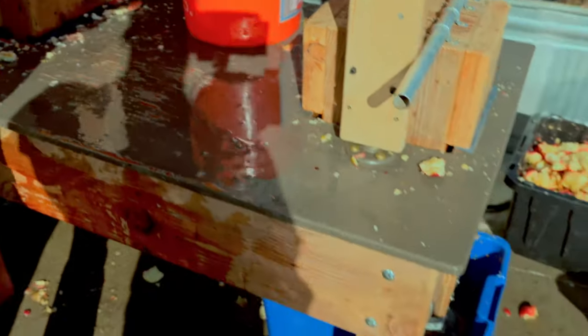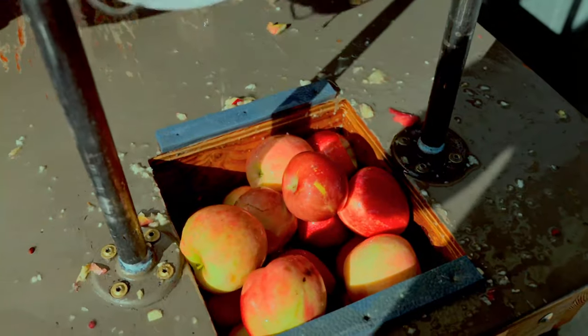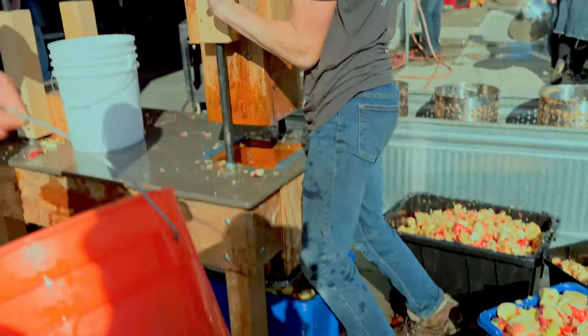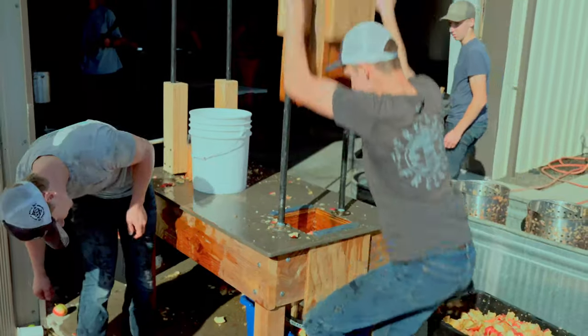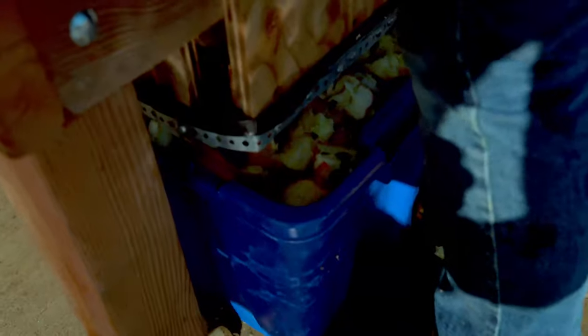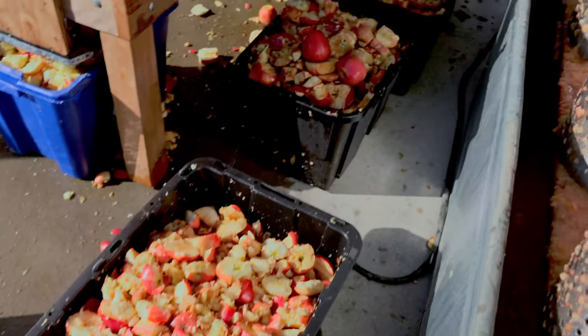I'll show you how it works. Lift it up — there's a chopping grid of knives in there; I'll show you at the end. That's how it works, and then it just comes out the bottom like that. That's how you get these big giant tubs. Anyways, it's just a square grid of knives that I made in stainless steel, welded together. So there's all our chopping.